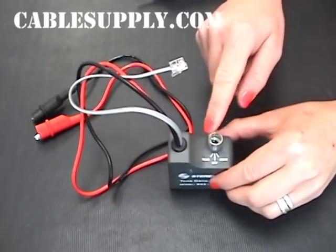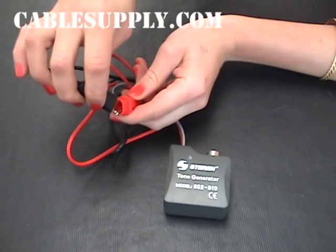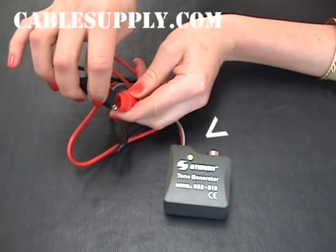Plus it has a Continuity button. When I touch the ends together, you will see the light come on, which will identify that it has continuity.